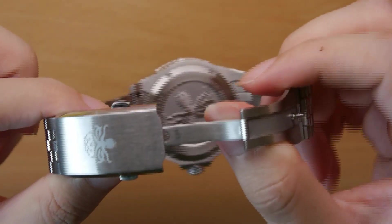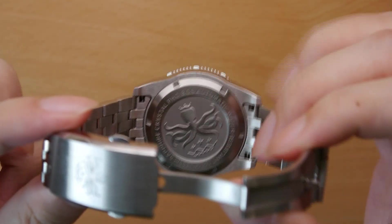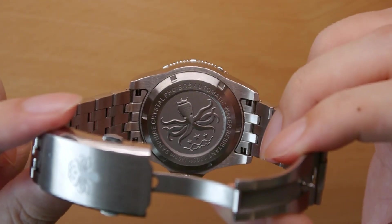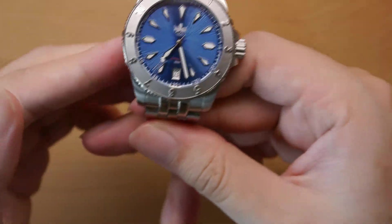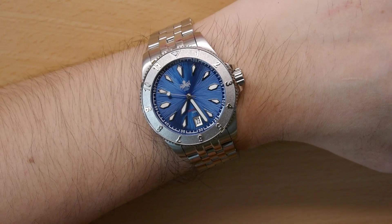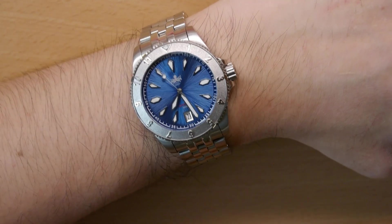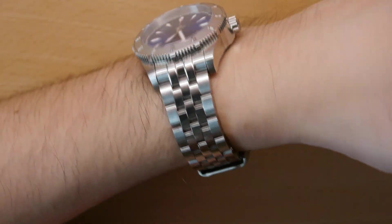The case back is nothing special — it's simply a nice motif and artwork of the Fibus logo with some relevant specifications engraved. Not bad for a 200-plus USD watch. With all that set and done, let me put this on the wrist and show you how it wears. Look at that — it really wears very well.